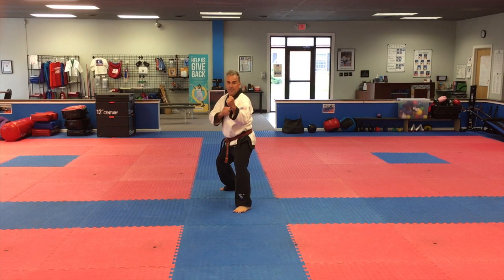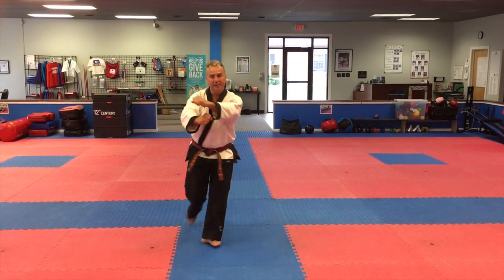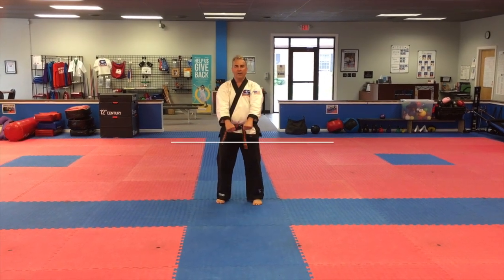All together, it looks like this. I-yah! Hand and foot combo number eight.